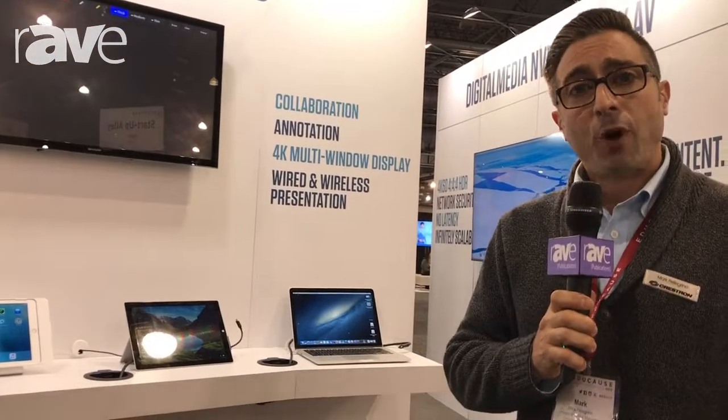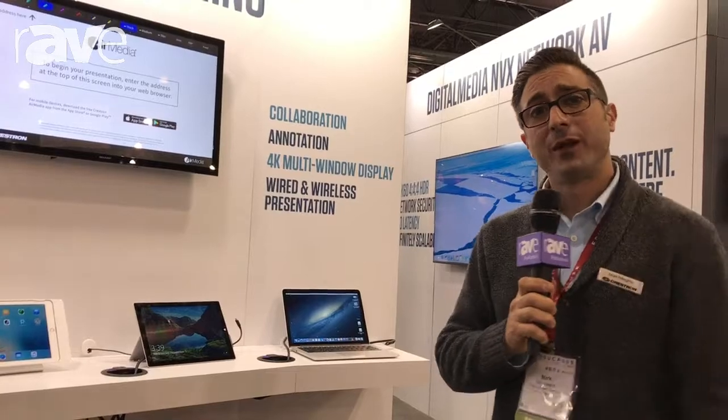There you have it — window processing made easy by Crestron. Come check us out at Educause 2017.